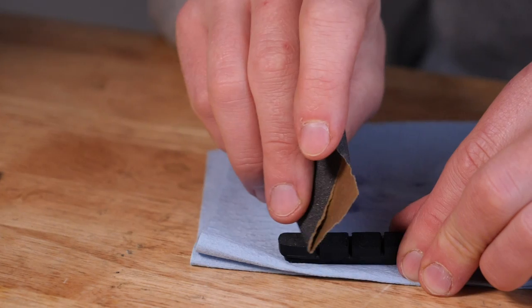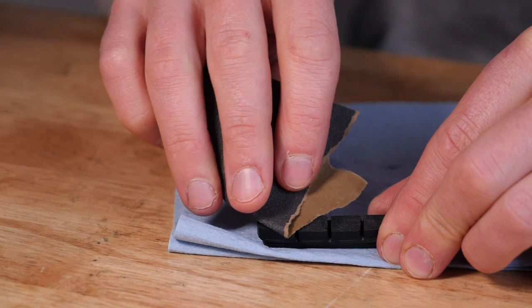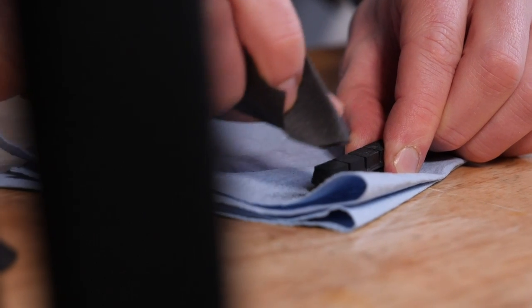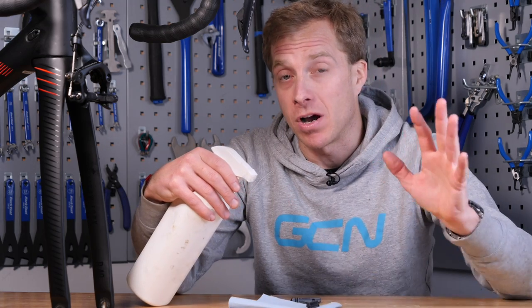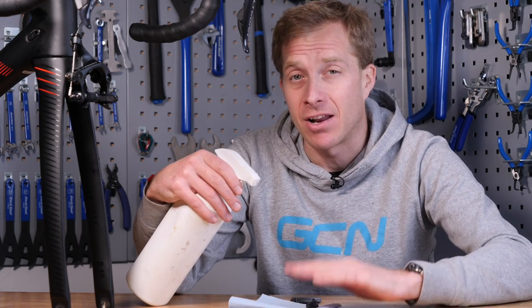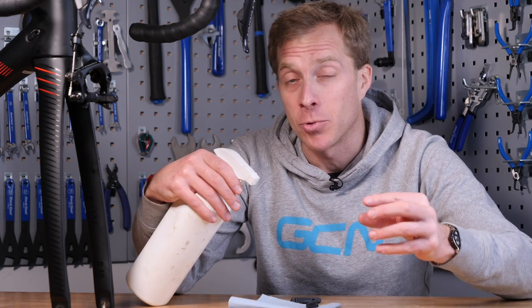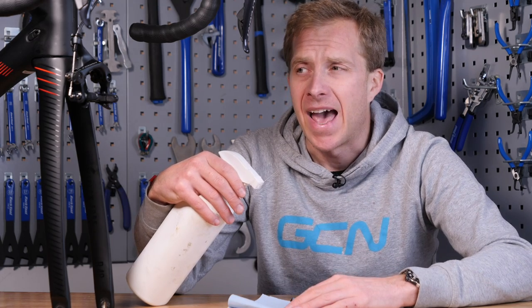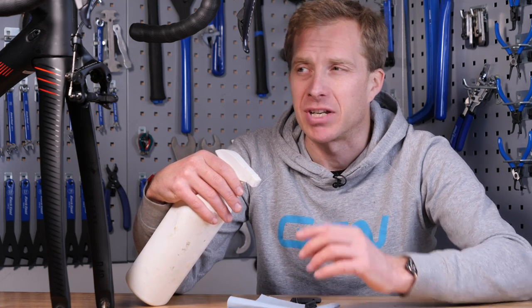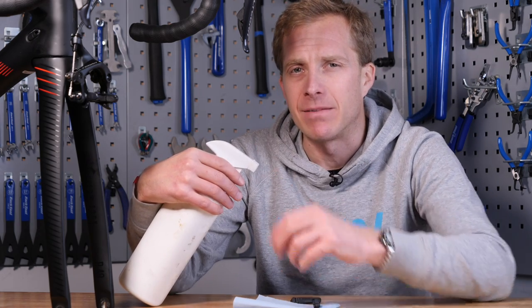Now if they're still glazed over or slightly shiny, you can also get some emery paper or very fine sandpaper and just try to take off that glossy appearance so it's more of a matte finish. If you're doing this with disc brake pads, I'd certainly recommend removing them from your caliper so you can clean them properly — and if you've got the opportunity to remove them from the brake shoes of the caliper too, that way you can get them nice and clean.